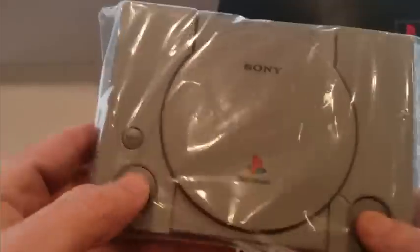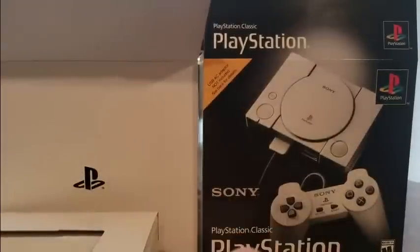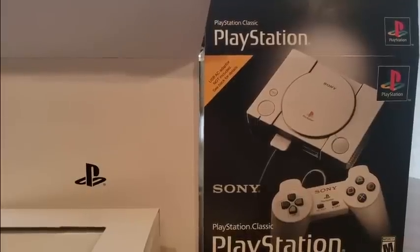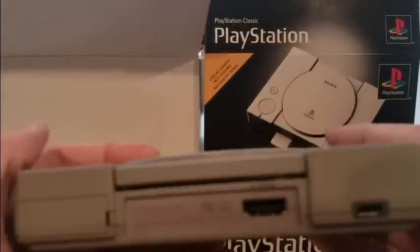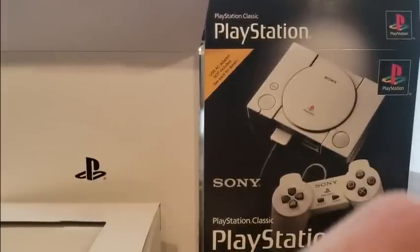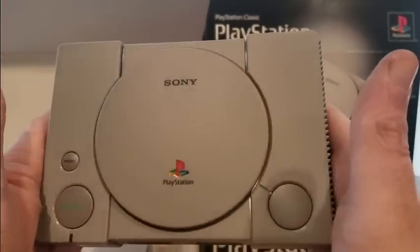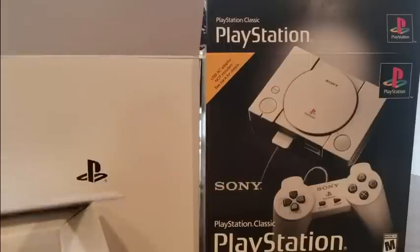Let's feel it. New game smell! Oh yeah. Santa Claus came early. Let's get this thing open. So we got the HDMI cord. And this doesn't open — it just displays like the old days. That's crazy. Got the two controller ports. Games are already preloaded.